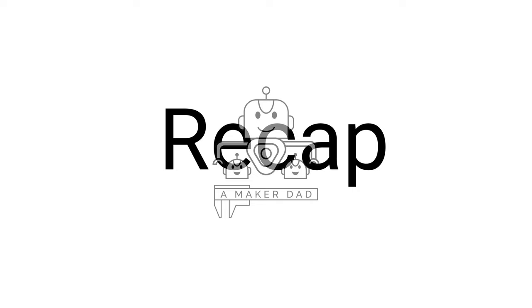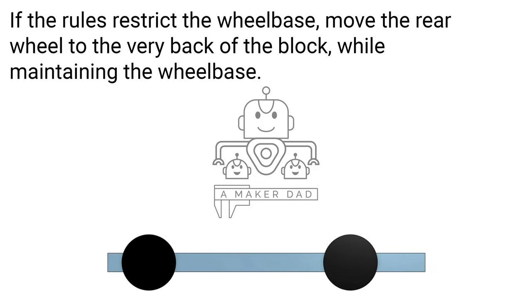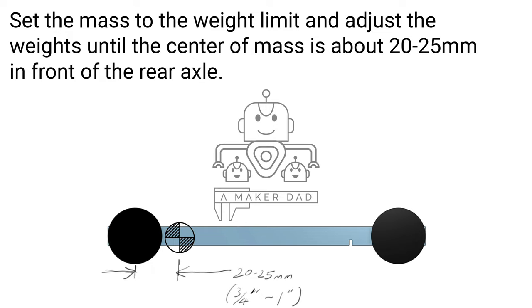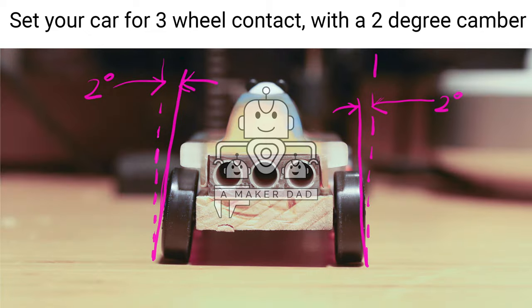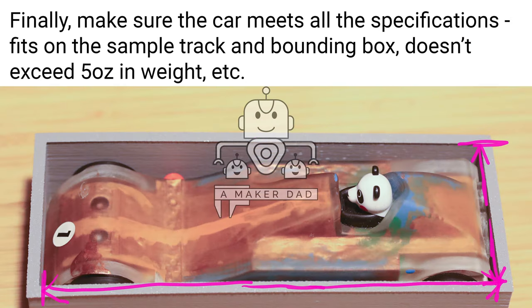So to recap, here are things to do to build a fast Pinewood Derby car. If there are no restrictions on the wheelbase, move the wheels to the end of the Pinewood block for increased stability. If the rules restrict the wheelbase, move the rear wheel to the very back of the block while maintaining the wheelbase. Set the mass to the weight limit and adjust the weights until the center of gravity is about 20 to 25 millimeters in front of the rear axle — about three-quarters to one inch. File off the imperfections and polish the axles. Add graphite. Set the car for three-wheel contact with a two-degree camber on the wheels. Make the car reasonably aerodynamic. Finally, make sure the car meets all specifications, fits on the sample track and bounding box, and doesn't exceed 5 oz in weight.